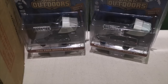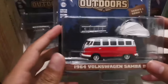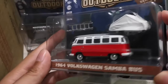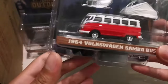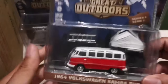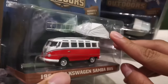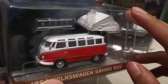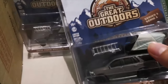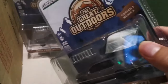Next one is one of my favorites of the set. This is the 1964 Volkswagen Samba Bus — this is the OG when it comes to camping and van life. It comes with a different tent; this is more of an entry-level tent compared to the others, which have these premium, high-end tents.